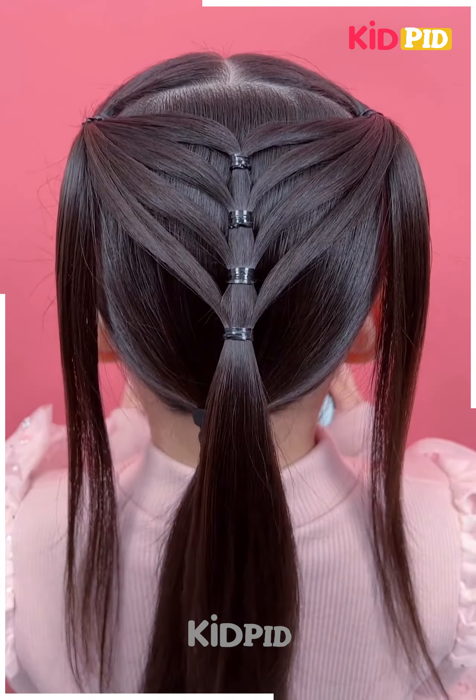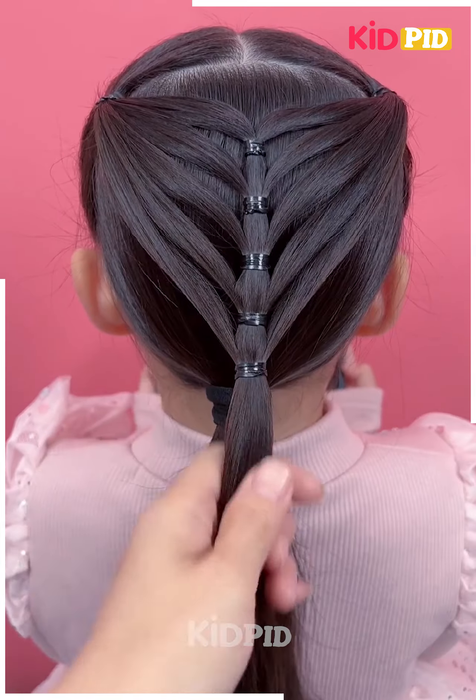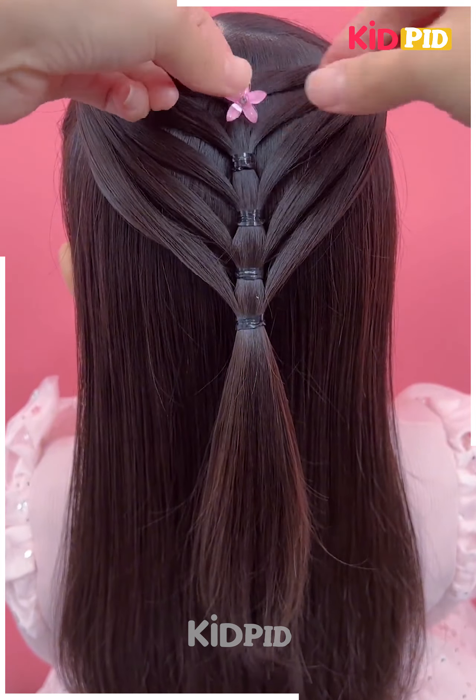Joining it to our back ponytail and then opening the hair and applying these beautiful flowers at the back.